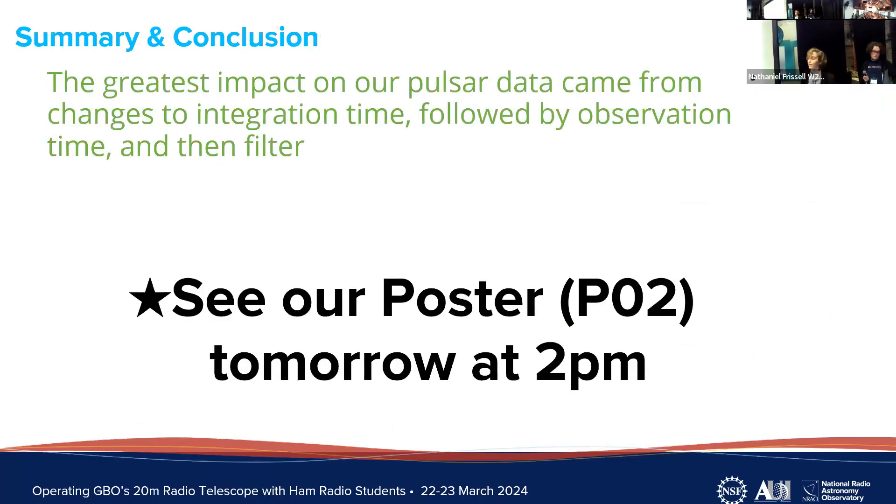Generally, we found that integration time caused the greatest changes and variation to our observations, allowing us to see more or fewer pulses. After that, observation time decreased the amount of noise the longer we observed. Finally, the filter just changed the frequencies we were observing. If you have more questions, come see our poster tomorrow at 2 p.m.